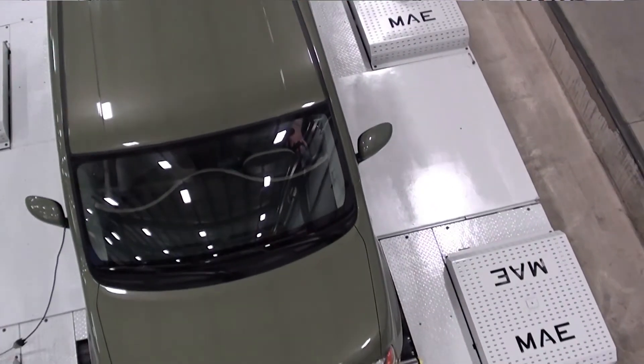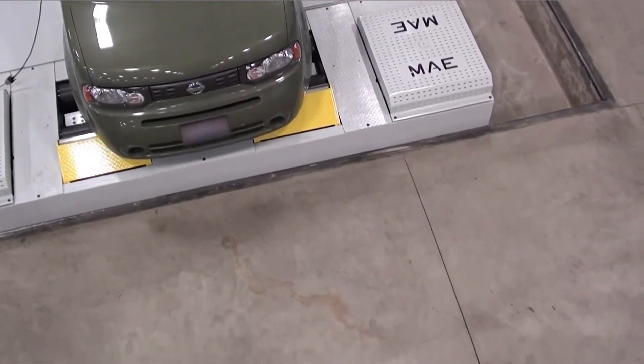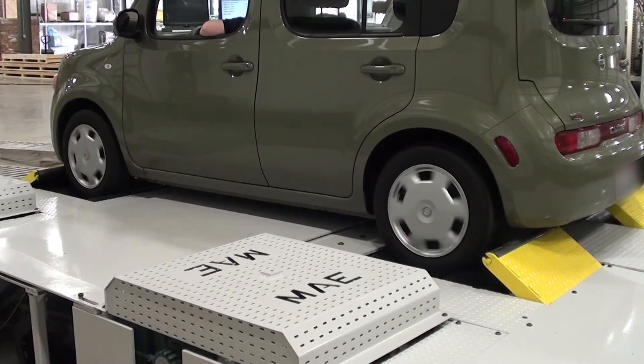The AC4000 test stand communicates with each vehicle via CAN communications to determine pass-fail results and to establish certain vehicle system statuses as required during the test procedure.